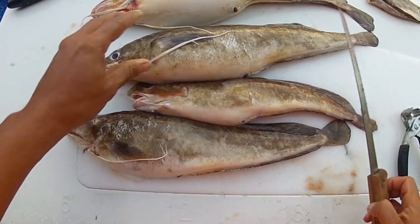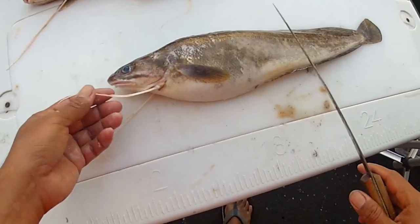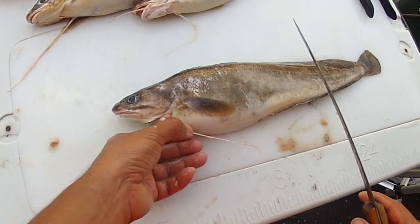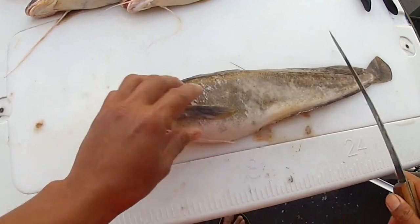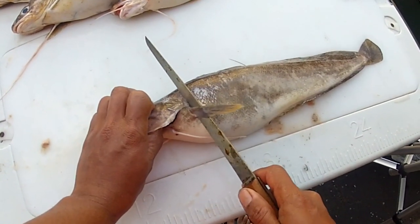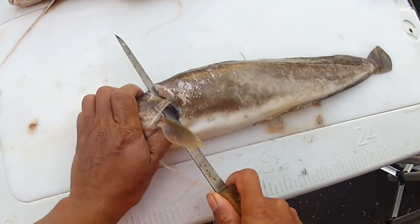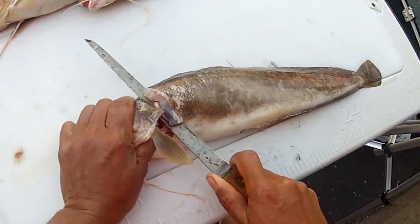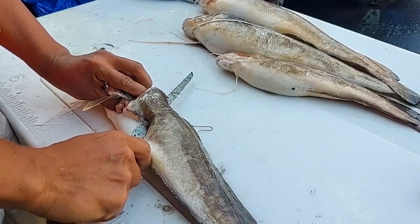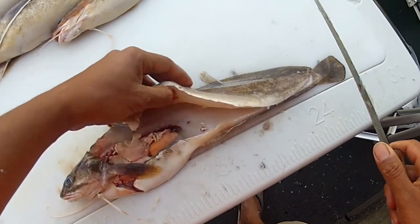Once you get started filleting these guys, it's very simple to do. Take your fillet knife — these guys kind of look like little catfish, don't they? Grab the fish firmly by the head, come behind the pectoral fin, and cut behind the head at a 45-degree angle towards the head. Cut straight down until you reach the backbone, then turn your knife sideways and ride that backbone all the way down, cutting through the ribs, all the way to the tail, and release the fillet.